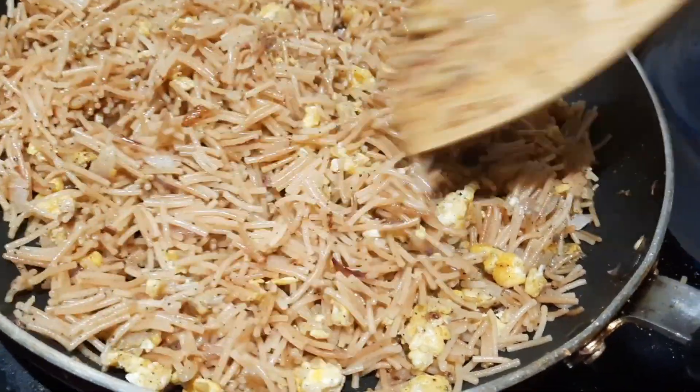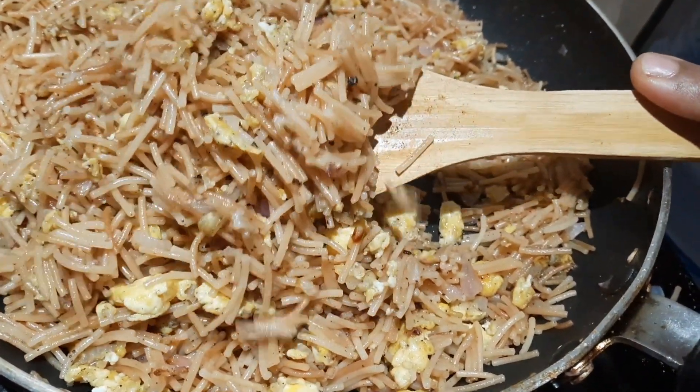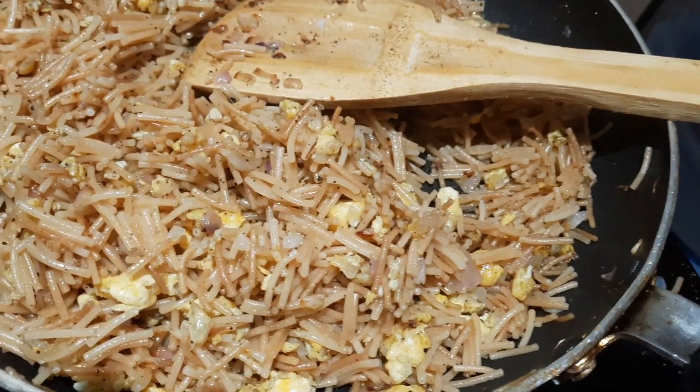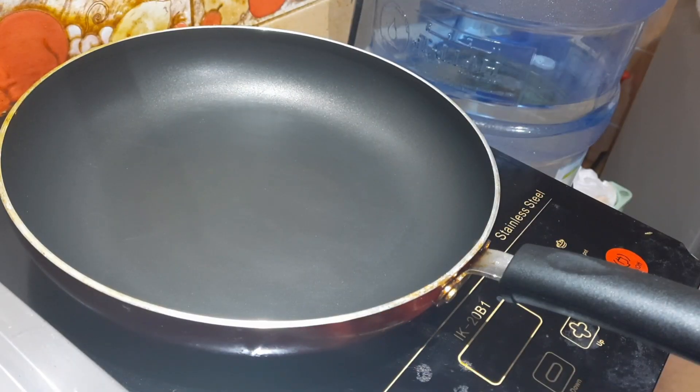Now we are going to make a recipe for dinner. If you eat the vegetables, we will make a simple recipe.